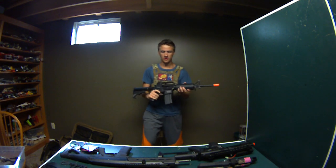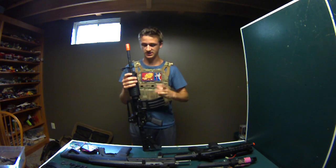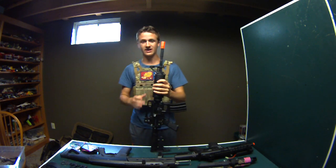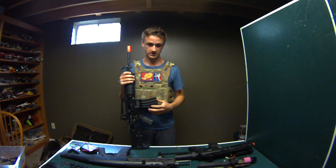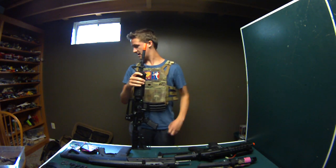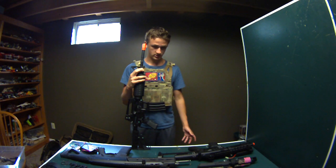Hey guys, welcome back. Today I'm doing a different type of video - this is a for sale video. I'm going to college in about a month and a half and I need to get rid of some stuff because I need money for books and tuition. I already have all my main stuff and this is just extra stuff I really do not need.